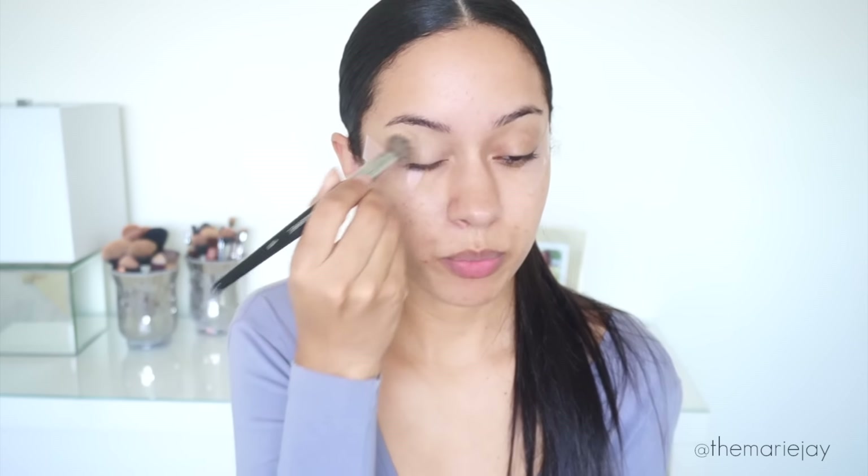Don't forget to subscribe if you are not subscribed already. To start off the look I'm putting tape to give me a nice guideline because this is going to be a sharper eye look. Then to prime my eyelids I'm going to use the MAC Soft Ochre Paint Pot, applying it with the Morphe E8 brush.